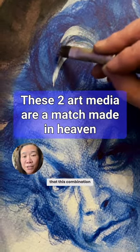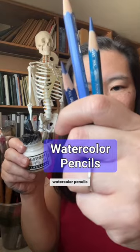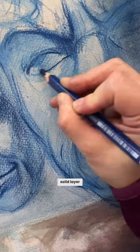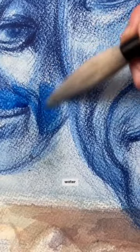I was so surprised that this combination of art supplies actually worked. I put together watercolor pencils and white acrylic ink. I put down a solid layer of the watercolor pencil first, which I then activated with water.